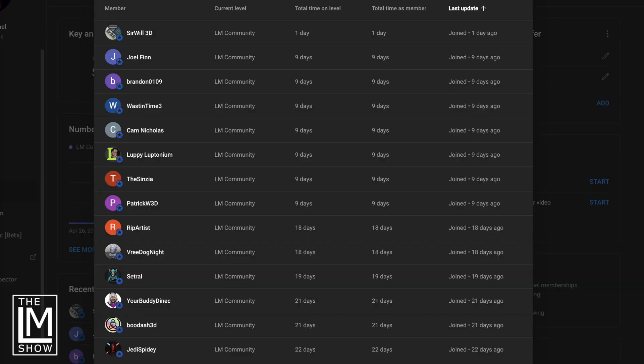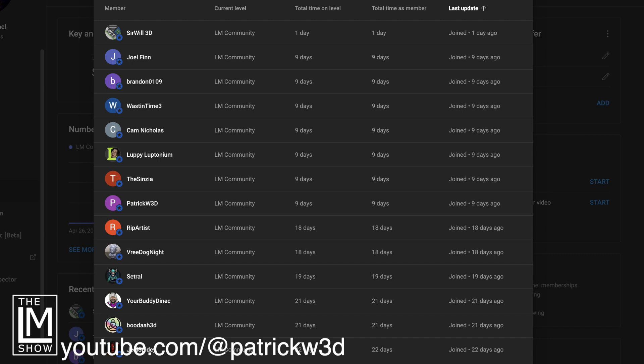And before we go, let's not forget to thank our YouTube members — I sincerely appreciate each and every one of you. You are what make this channel possible. If you'd like your name included in our YouTube videos, hit that join button and become a YouTube member. Thank you so much to Jedi Spidey, Buddha3D, Danek, Cetral, Free Dog Knight, Rip Artist, PatrickW3D (who has an awesome YouTube channel at youtube.com/@PatrickW3D), The Cinzia, Luppie Leptonium, Cam Nicholas, Waste in Time, Brandon0109, Joel Finn, and SirWill3D — who happens to be my personal friend IRL. Thank you so much — we'll see you on the next one.